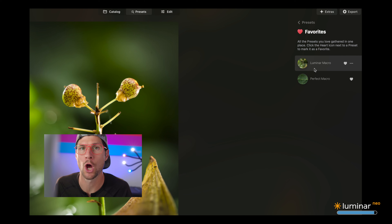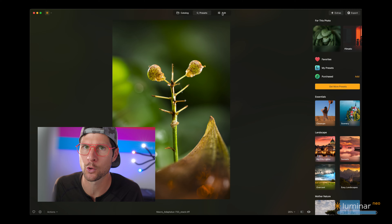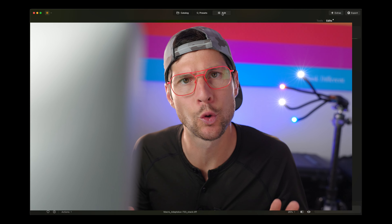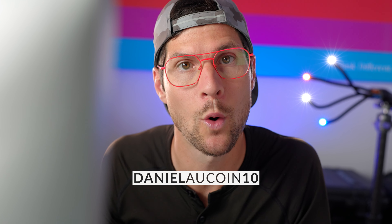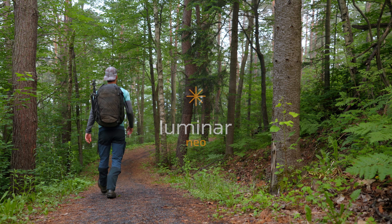Of course Luminar Neo can do a lot more than that — a lot more crazy stuff too. But I thought this was a good way to show you how quickly you can create interesting images without too much effort. If you want to try Luminar Neo, check the link in the description and use the promo code Daniel10 for 10% off your order. Thanks again to Luminar Neo for sponsoring this video.